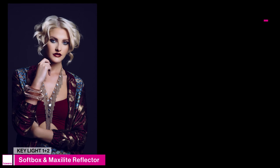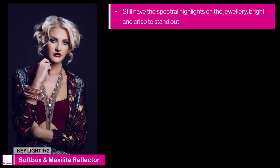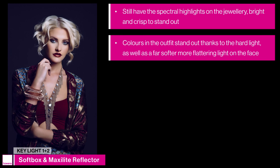When we combine both key lights we still have the spectral highlights on the jewellery — really bright and crisp — as well as the colours in the outfit from the hard light. We've also got far softer light around the face and on the model's skin, which is a lot more flattering overall.